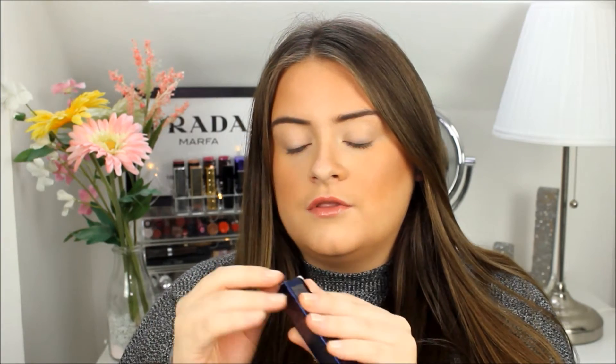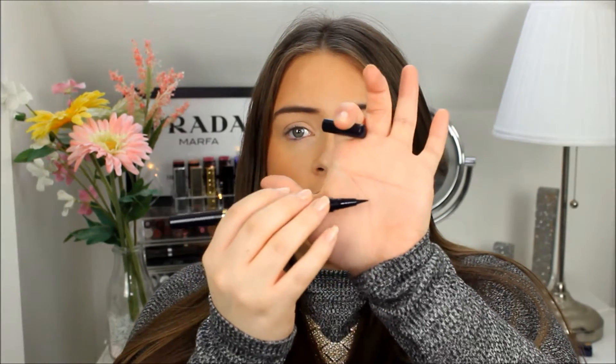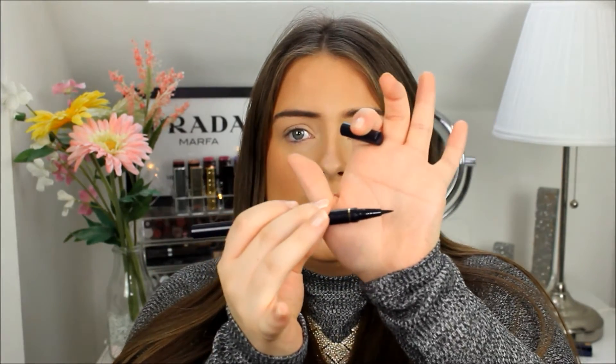So I'm just going to show you what these look like. This ultra fine pen by Estée Lauder is in the shade Onyx — O-N-Y-X. It is double ended. One end is the ultra fine side which gives you a nice, sleek, precision line because it is ultra fine. I'll do a little close up for you.